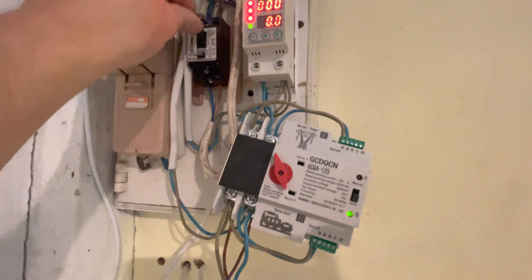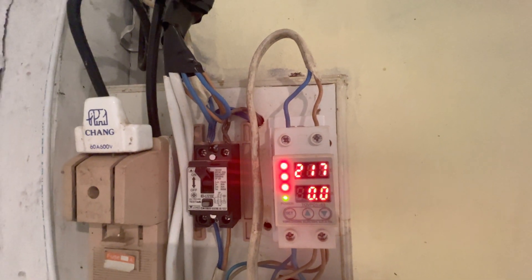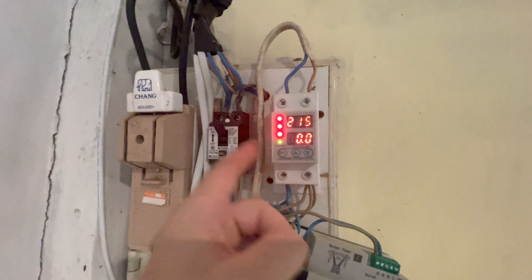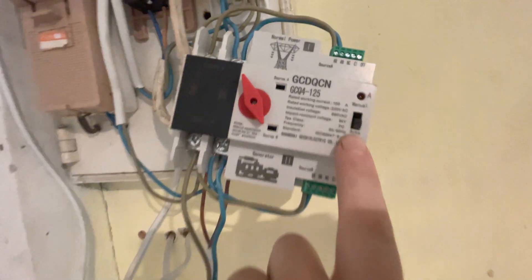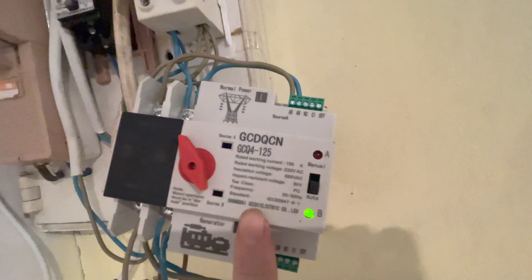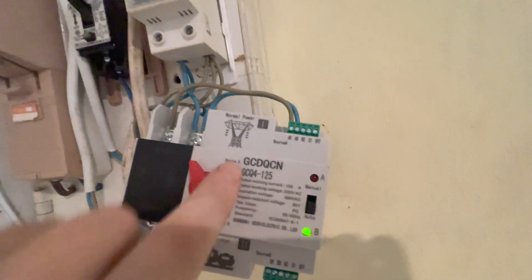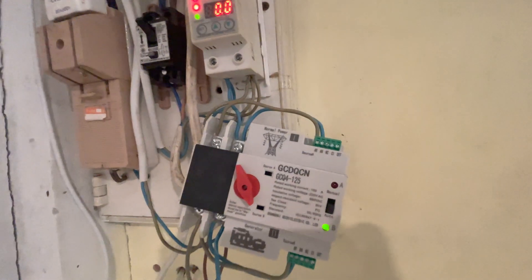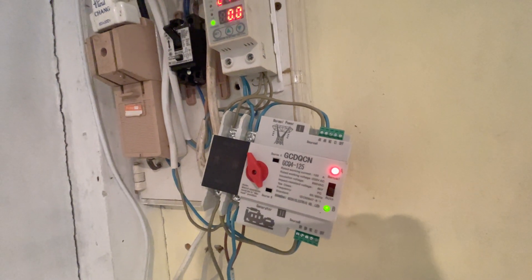We switch on the mains and at the moment there's zero current because it's counting down — I think that's about 30 seconds. Then when it applies the power we're in auto mode. We've changed over to B, and B is there. It wouldn't change to B if B wasn't there. When the mains comes back you'll see that switch come back and you'll see A illuminate.